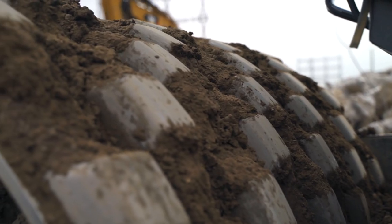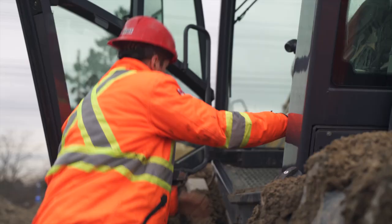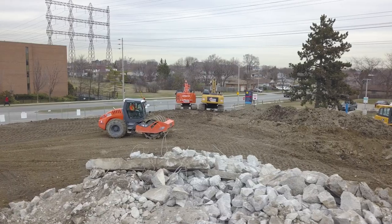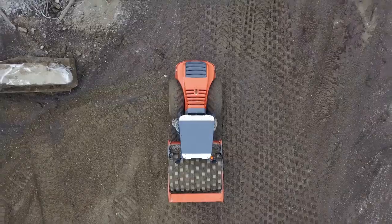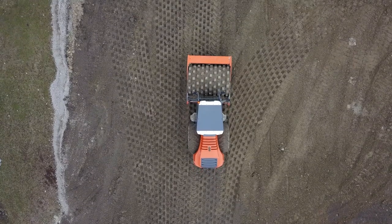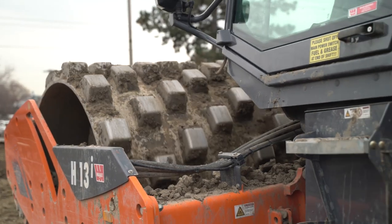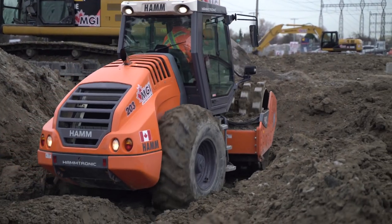I'm using the Ham H13 compactor with vibratory pad foot drum. The drum is basically a circular wheel used to crush and flatten soil. The pad foots, which have those pointed ends on the drum as opposed to a smooth base, use gravity and vibration to harden the soil top-down.